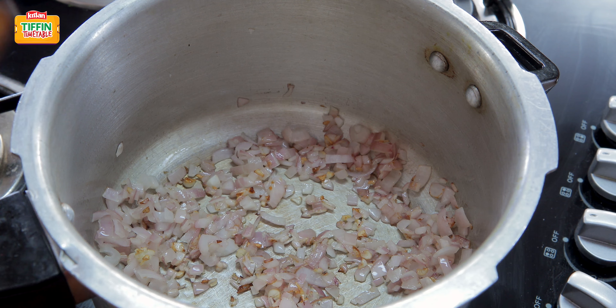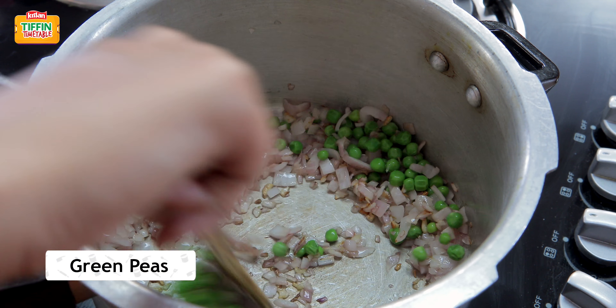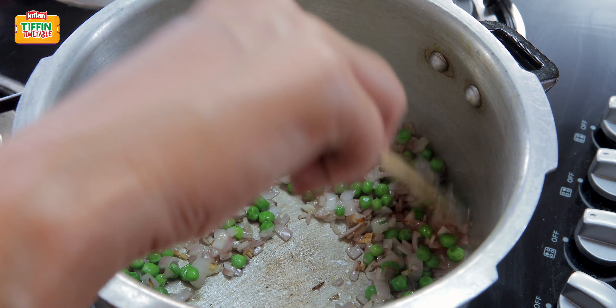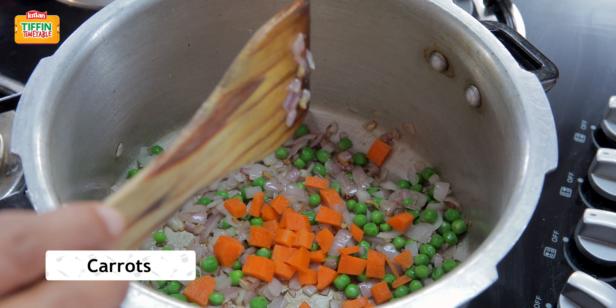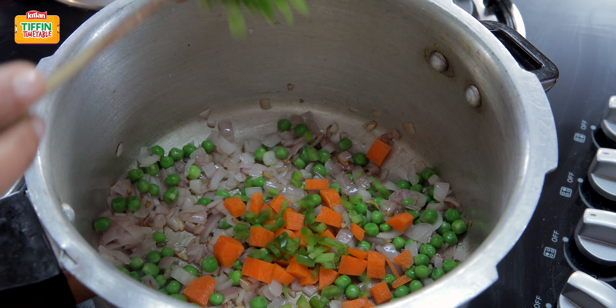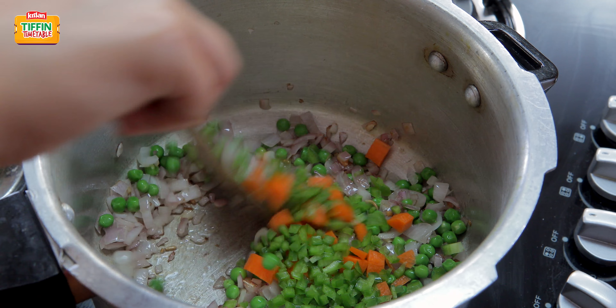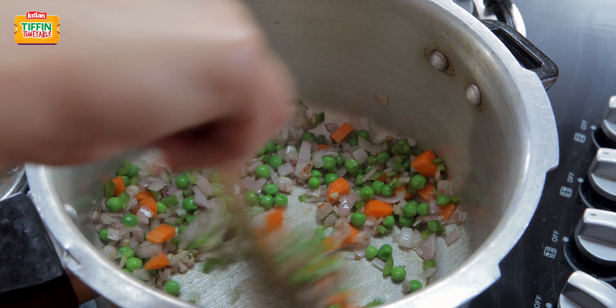Next I'm adding all the vegetables in. I'm adding in my green peas, carrots, and capsicum. These vegetables are going to render a beautiful flavor into the khichdi and also make it packed with nutrition.